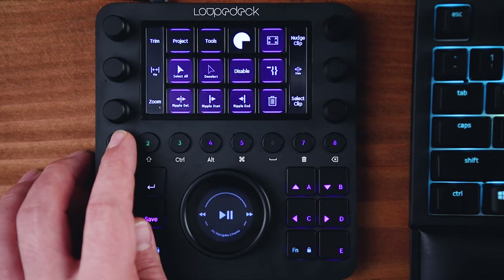It comes with software so you can customize what each of these buttons and dials do to make it perfectly fit your unique workflow. It has so much to it that an entire video could be made about each one of the softwares it's compatible with. But does it make you a faster editor? I've mainly been using it with three types of software that I use regularly in my photo and video work. So let's just dive into the Loupedeck CT and Premiere Pro.